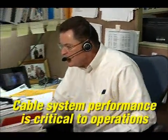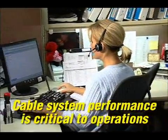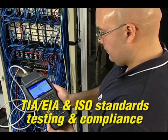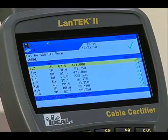Voice, video, and data are converging on a single network, making cable system quality critical in schools, hospitals, industry, and businesses. Categories or classes designate differences in unshielded twisted pair, screened twisted pair, and shielded twisted pair cables — the most common designation being the maximum frequency supported per pair. Cable certifiers like the Landtech 2 perform tests required by TIA, EIA, and ISO standards to certify these cable categories.